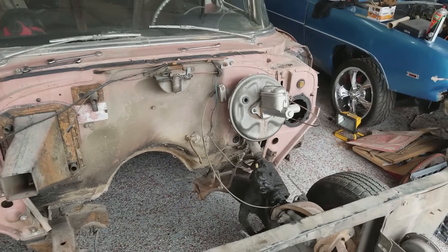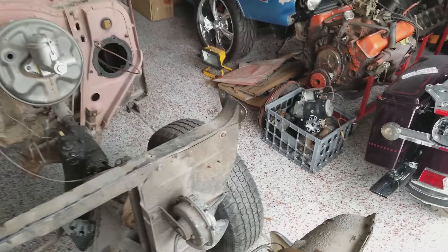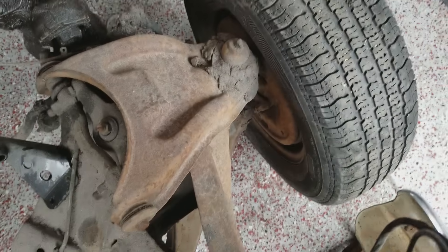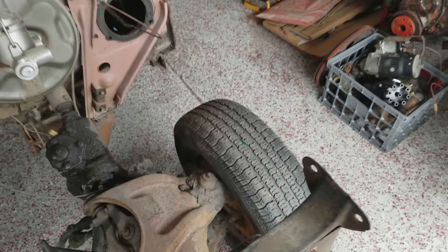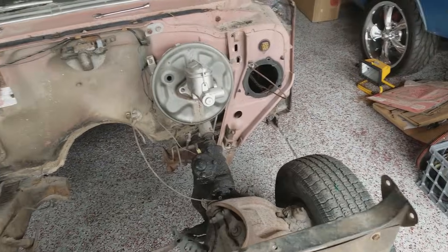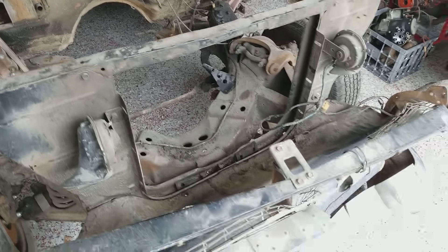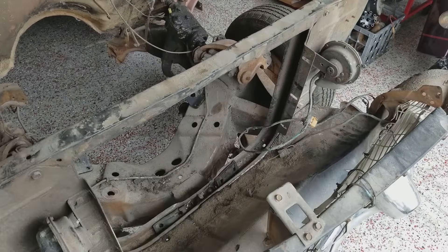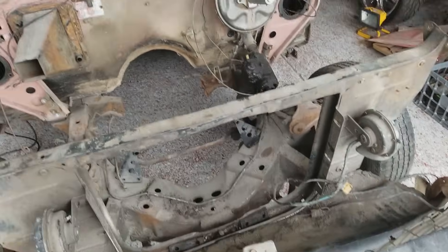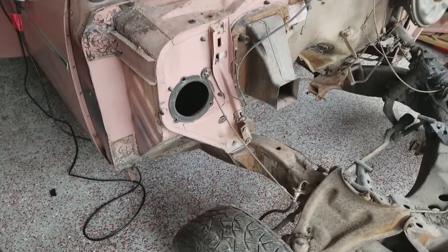Looks like a booster off the Chevelle on here — the previous owner started on this. So I think what I'm going to do is go ahead and put some disc brakes on the front and see if we can make that work. We're going to have to plumb some lines. These were drum-drum, so really nothing on the front end. We'll have to figure out cooling. I do have some Camaro and Chevelle parts laying around and we'll see if we can't make that work.